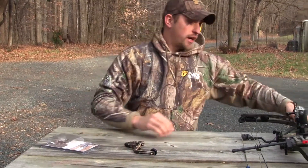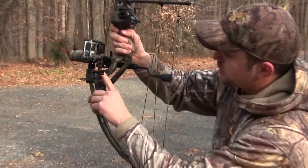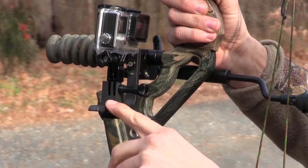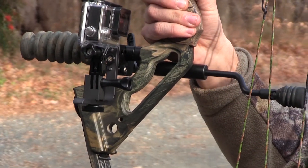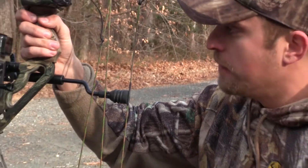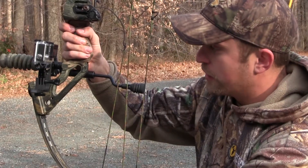So what we're going to do now — I've got it set up on my bow for the GoPro Hero 4, mounted right to my stabilizer with the bracket set up. I've got a black one, but they come in black, camo, and I think they have a pink one. If you go to attachacam.com, they have all different kinds of colors, mounts, and GoPro adapters — whatever you need for it.